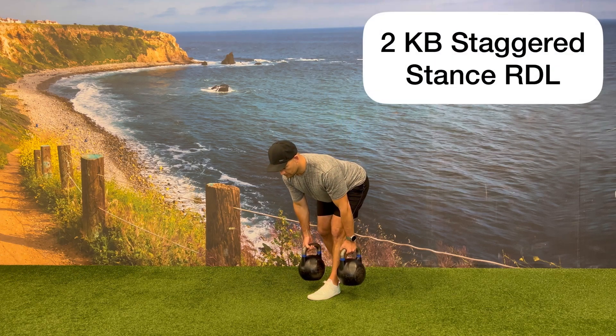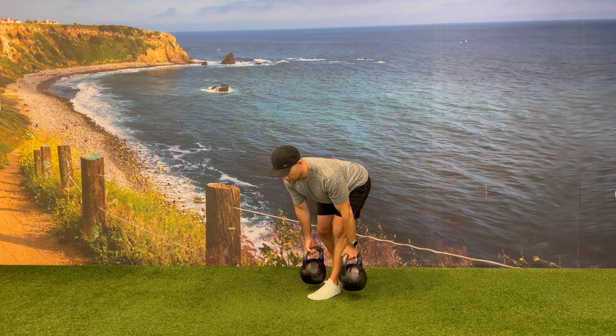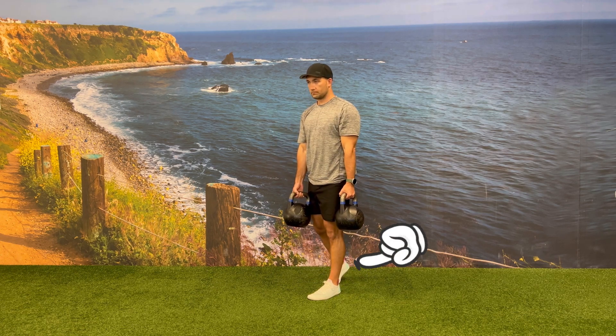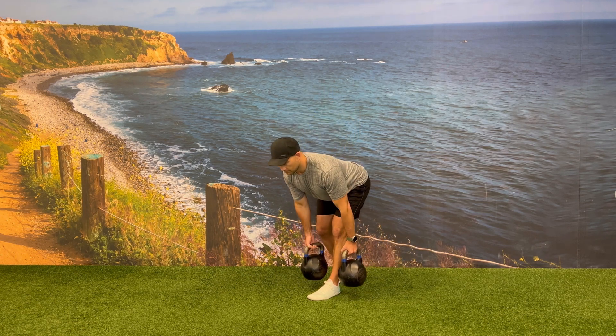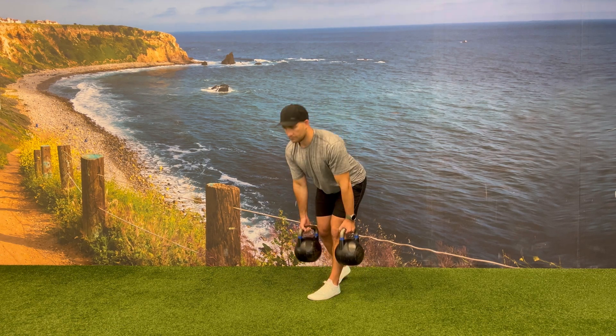Begin in a staggered stance position holding one kettlebell in each hand, with your front foot flat on the floor and your back leg keeping the heel off the ground. Start by hinging back, bringing your hips behind you as you keep the kettlebells close to your leg, with one on each side of your front shin.